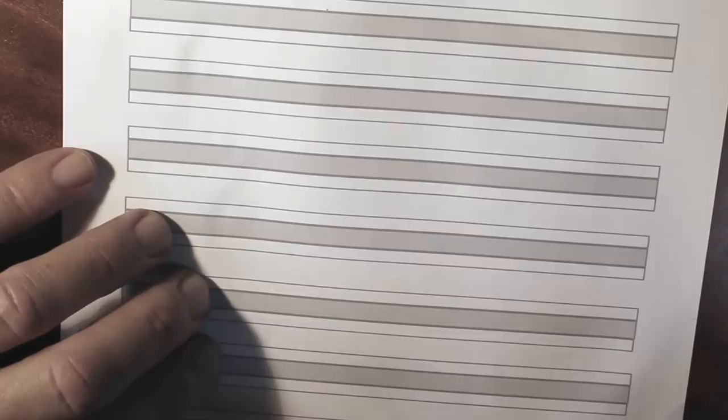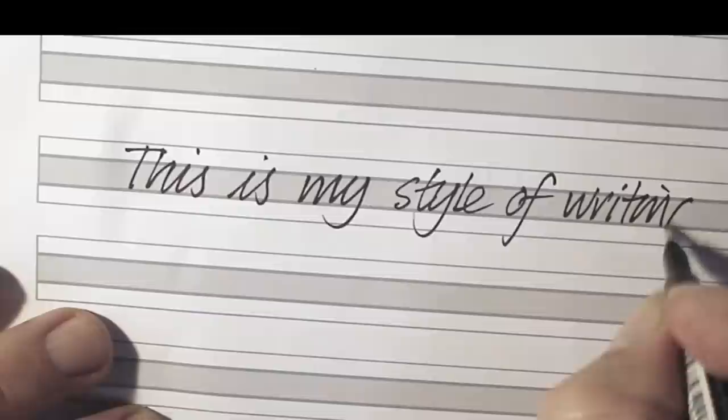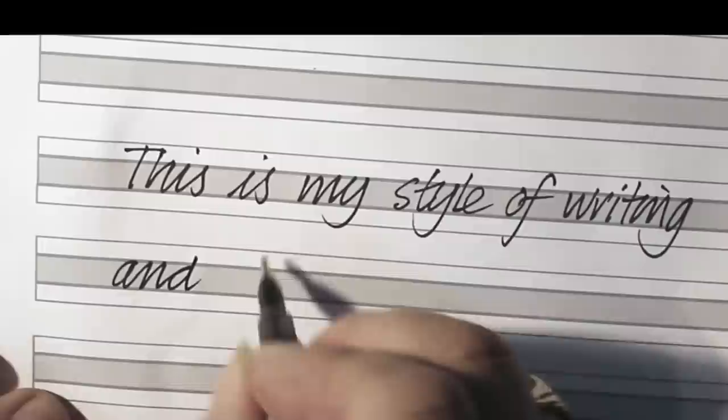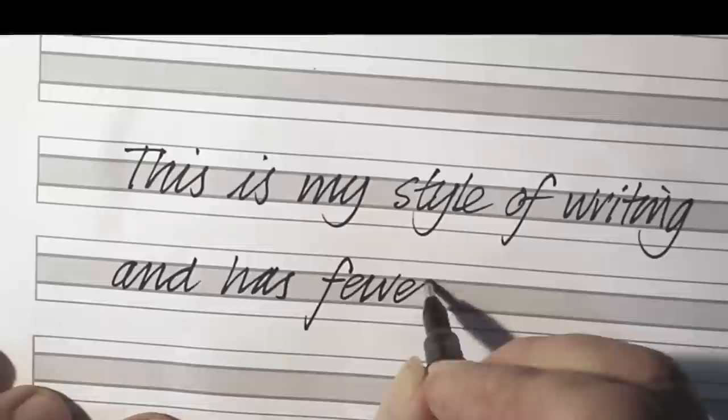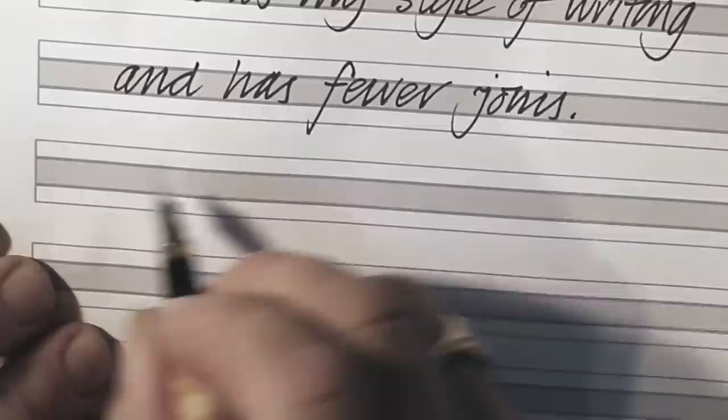Then I will now show you what is the sort of style that I would probably use in this book, and I sort of move over from one to the other. I'll stick with this pen — it's very similar but not so many joins. So let me put this — this is my style of writing — and I'm going to put 'has fewer joins.' And I'm going to get my famous italic pen with a square nib, and let me carry on.